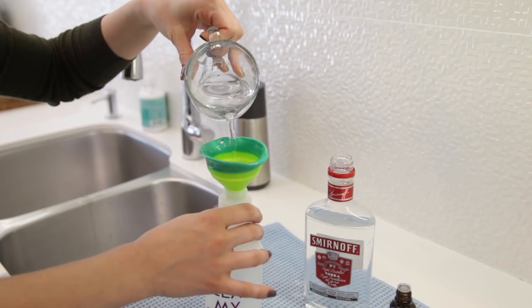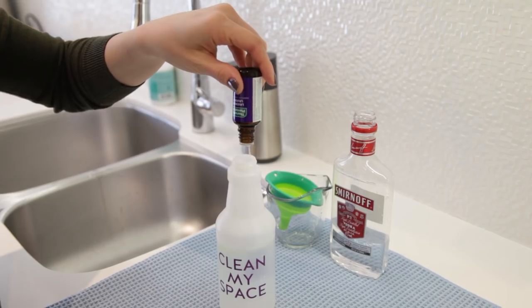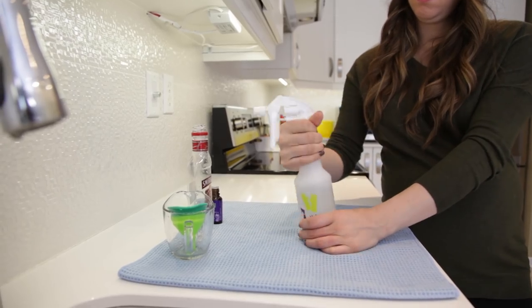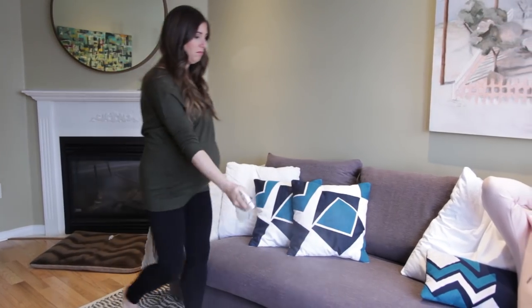I'm adding one cup of water and one cup of cheap plain vodka, and then 20 drops of my favorite essential oil. Here I'm using lavender, but use anything. Put it in a clean spray bottle, give it a good shake, and then just use your nose. Spray accordingly. Definitely don't be shy.